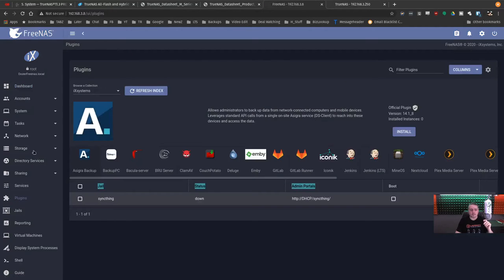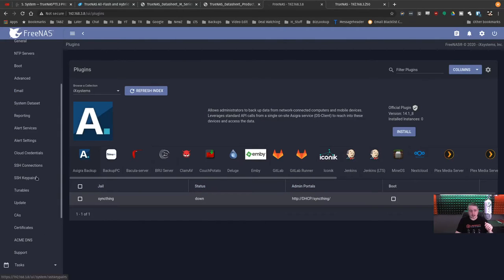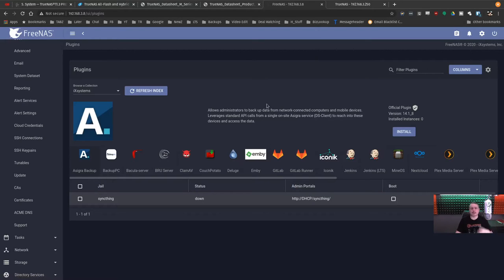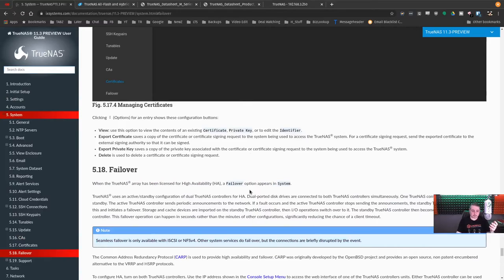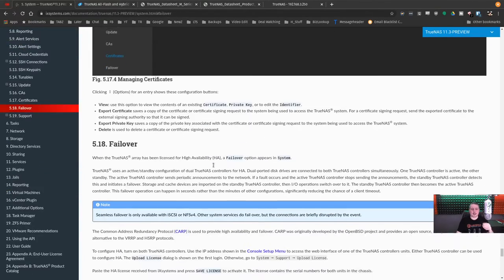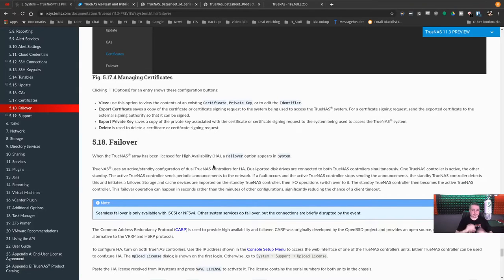Another key difference from FreeNAS is high availability. The M50 is specifically engineered with dual controllers, and these dual controllers both talk to all the hard drives at once — not in an active-active mode, but an active-standby mode. This allows absolute seamless failover, which is really important in the enterprise.